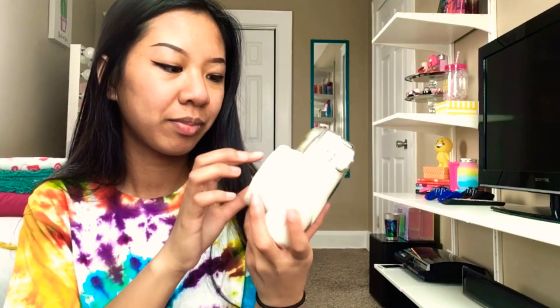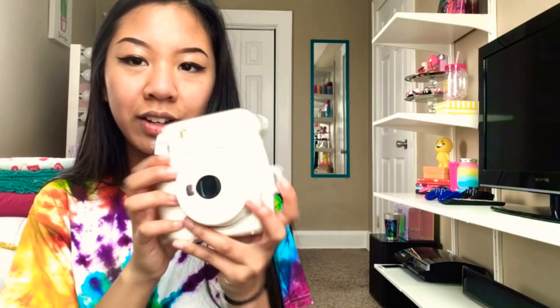Do you guys see this? This is so cute, guys. This is when it pops out. If you guys want to see the demo for this, be sure to watch my video that I'm going to be posting soon. I hope you guys like it. I'm just kidding — there's not even any film in here. But I hope you guys like this video. I love you. Bye.